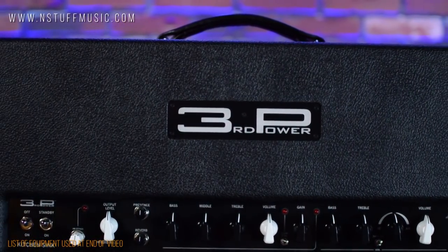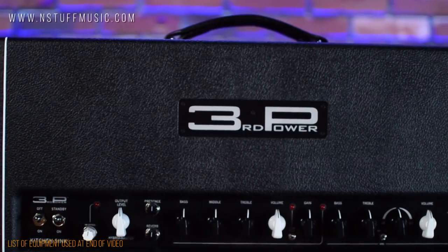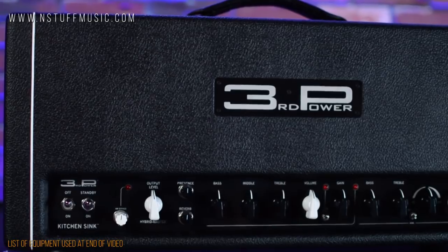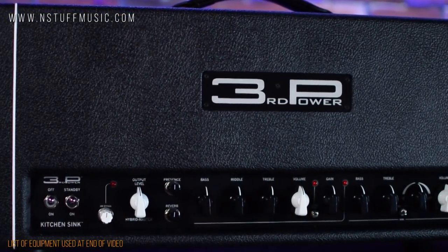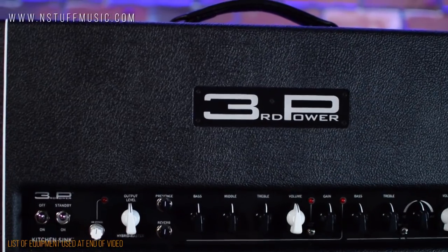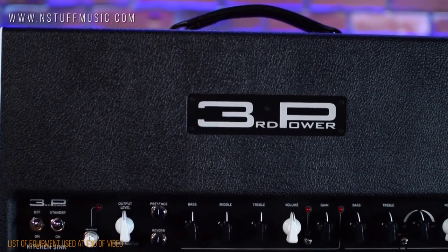Third Power's flagship do-it-all amplifier, the Kitchen Sink possesses the heart and soul of three legendary vintage amplifier voices: AC, American, and Plexi. With modern features like blendable clean channel voices from American to AC and anywhere in between.